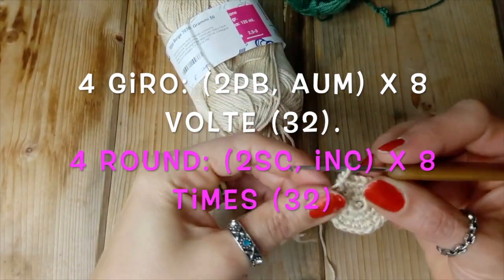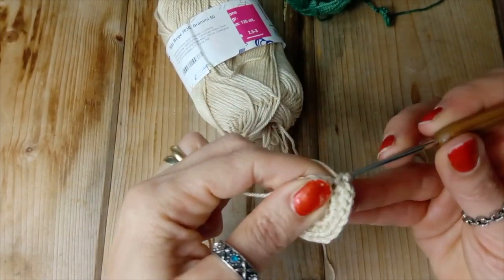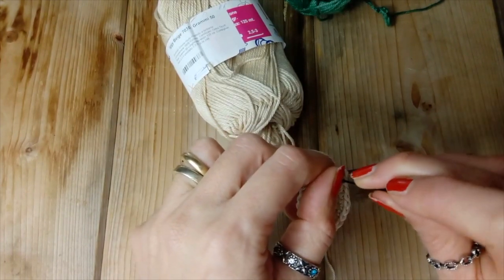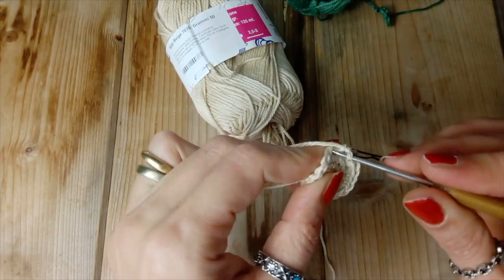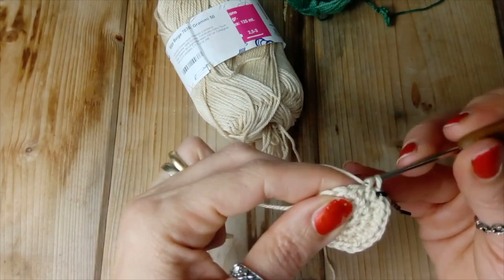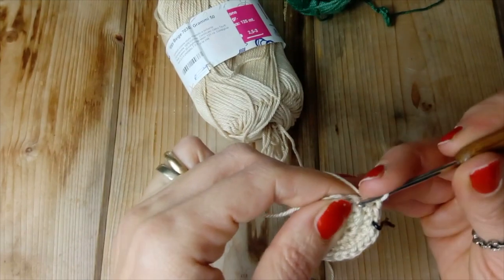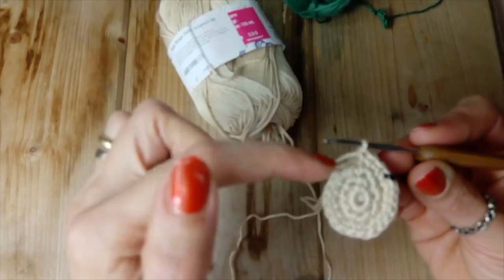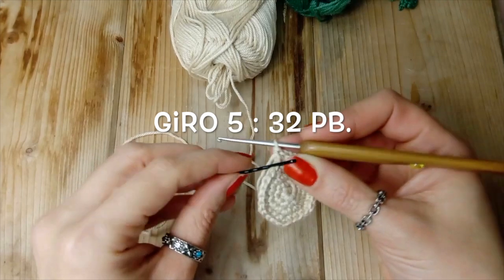Quarto giro: andiamo a fare due punti bassi, questo è il primo, questo è il secondo, e un aumento. Ecco qui, proseguiamo: lo facciamo per 8 volte in totale e ci troviamo con 32 punti bassi.